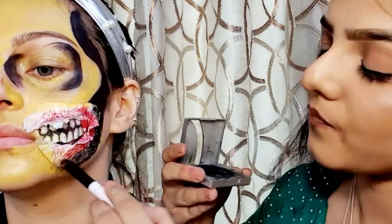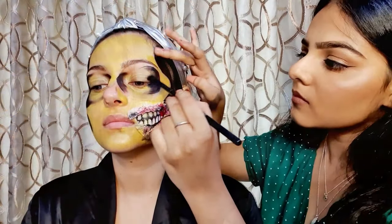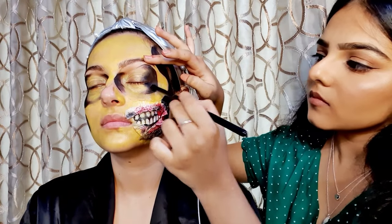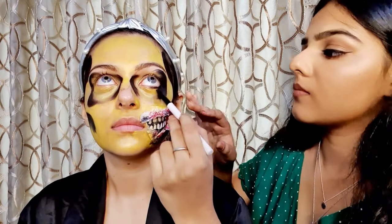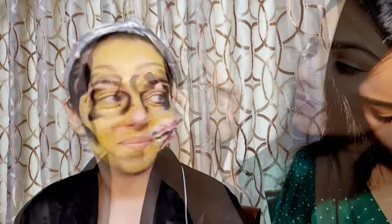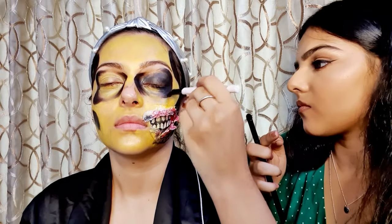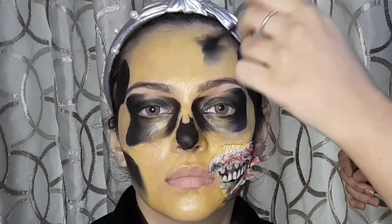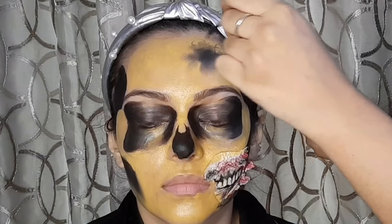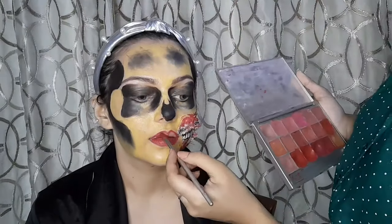Just love how it looks already! Now using some more black color, she's highlighting the other part of the face, filling up the eye socket with some more black and smudging it really well. Halloween makeup is all about the details guys, so it's very important to follow these steps so that you get the perfect kind of look. Now using some light eyeshadow, she's given a very nice shade — look at how the eye sockets look now. Now using some black eyeshadow, she's giving a bruised effect to the face, and using an eyeliner brush she's creating these lines to give it a nice effect.